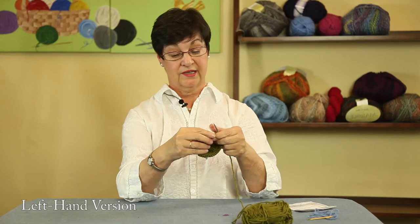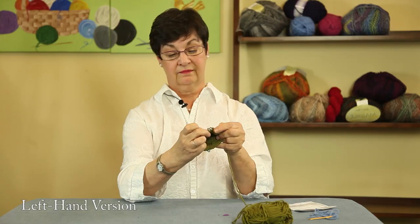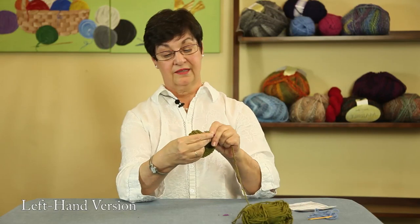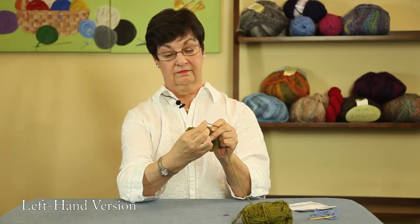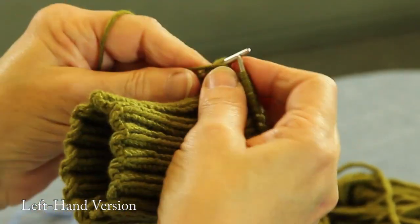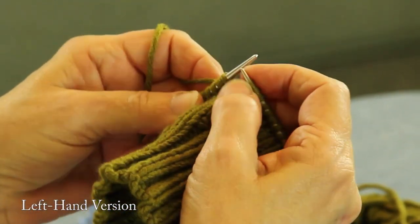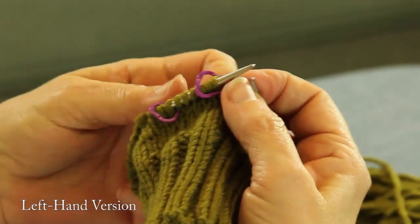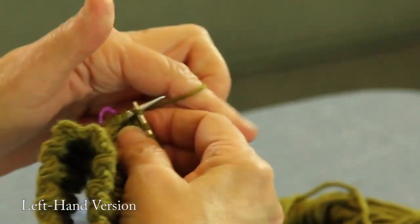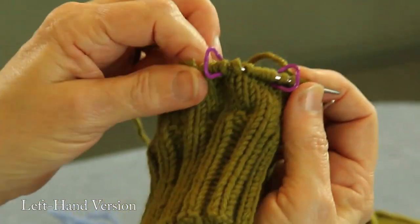Now we're going to make another stitch the same way. I'm going to pick it up between, drop it on this side and knit from behind, and make this stitch. They can be a little slippery, but if you try a couple of times you'll get it too. Made right there. And now we put our other marker on. And you're going to knit around to your beginning marker of your round. And as you can see, that's where your thumb's going to go.